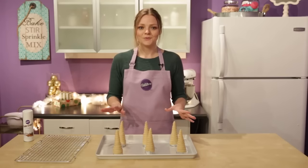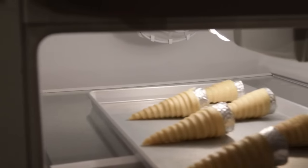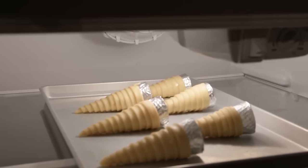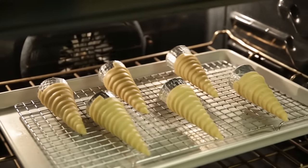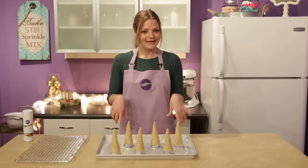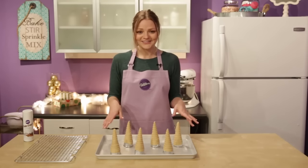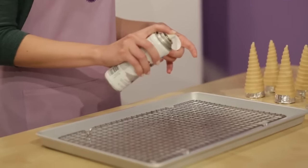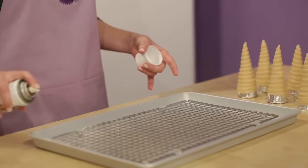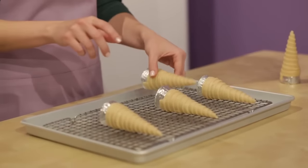Once you've wrapped all of your cones, refrigerate for at least 30 minutes or overnight, because the chilled dough is what's going to help keep the cones intact and not droop when baking. Once they've chilled, preheat your oven to 400 degrees and bake them for 13 to 15 minutes. We're not going to bake them flat on the baking sheet — even though they look like Christmas trees right now — we're going to bake them on top of a cooling grid on top of the baking sheet, which helps disperse the heat evenly and not burn any of the edges.